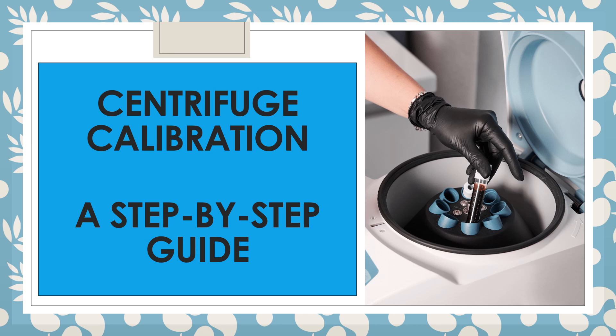Hello friends, welcome to my channel. Today in this video we will discuss centrifuge calibration — a step-by-step guide. For basics of centrifuge operation and other details, I have already discussed those in my last video, so you can refer to that video.